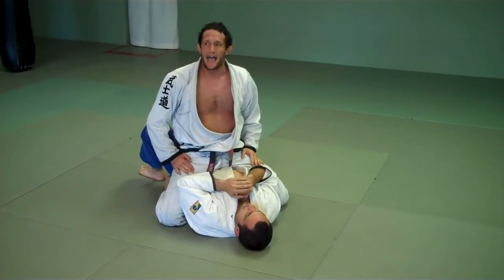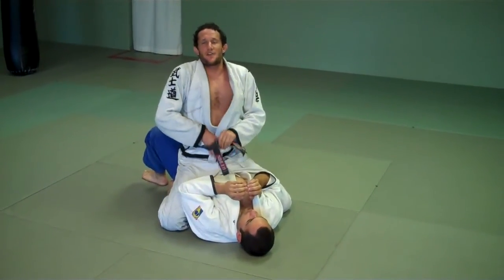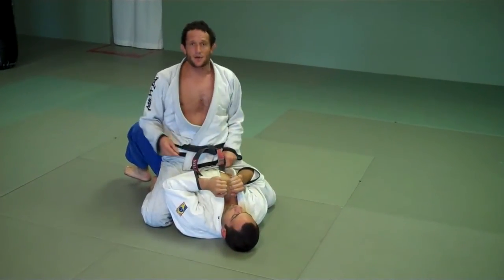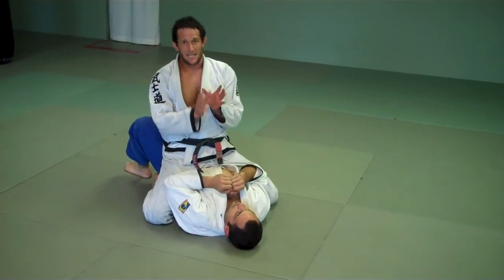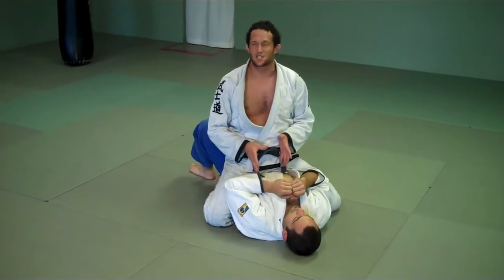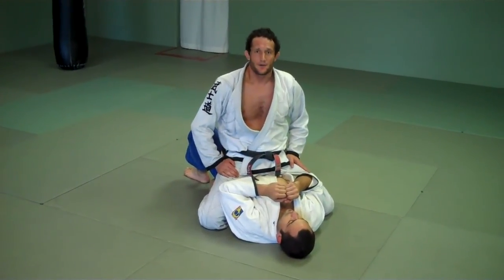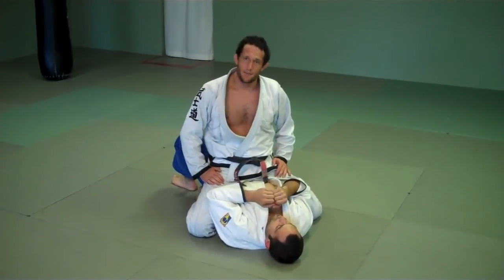That's it. Plenty of one arm guard pass, and then you can start. Last week we did defend the mount, so this week we're doing how to maintain it. You can have them start taking turns with their partners — have them train this position: attack and defend in the mount. Start working from there. Awesome job, guys. See you on the mat.